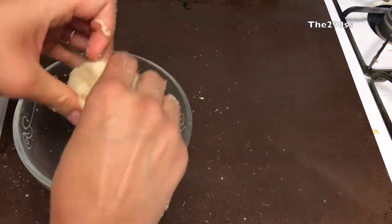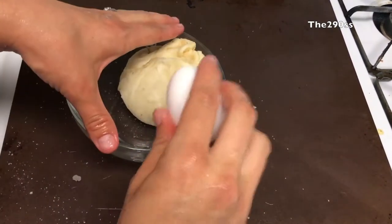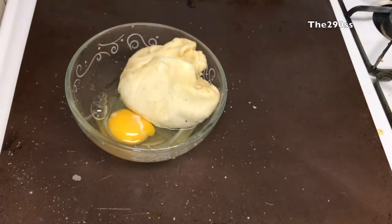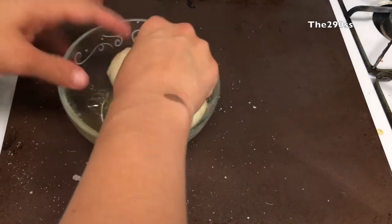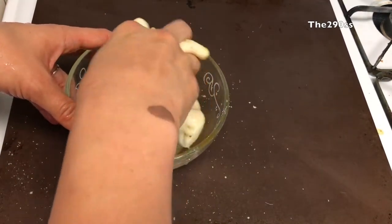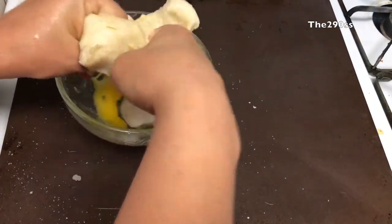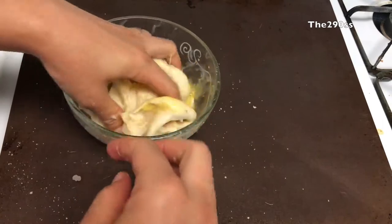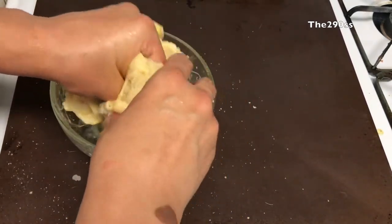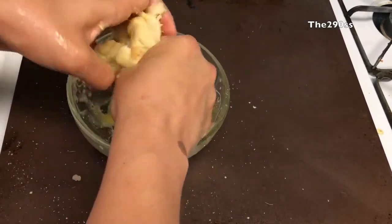I transfer to a different bowl so it's clean and easier to handle. I crack my egg open and squeeze it into the dough. You can also mix the egg with the almond flour first if that's easier — I just forgot about the egg and did it at the last minute, so I make sure everything has egg incorporated in it.